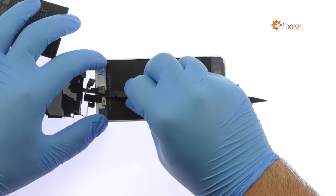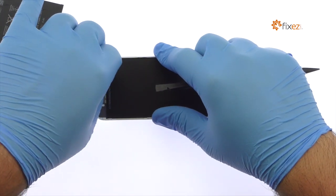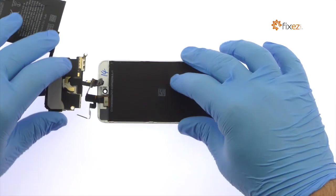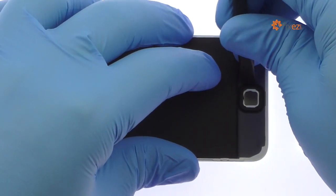With the nylon spudger, liberate the iPod Touch 6th gen front-facing camera. Pry up and remove the home button from the iPod Touch front panel.